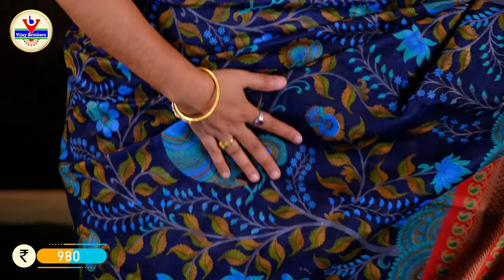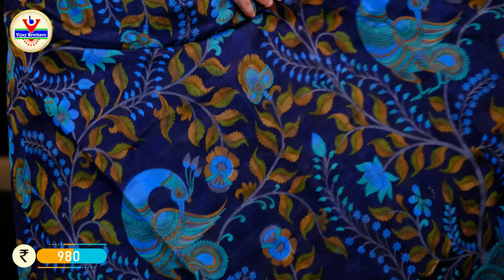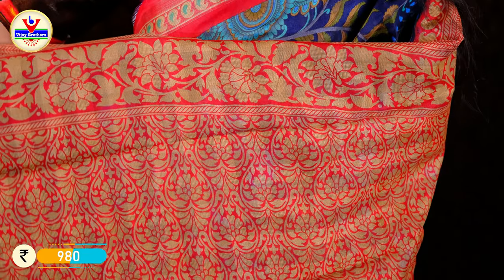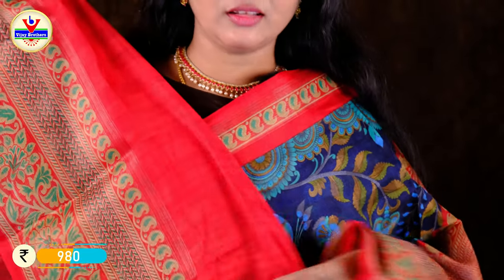This is a navy blue with peacocks, lotus, creepers, and creeper designs. They have a lot of peacock and lotus flower designs with a lot of red color floral work. They have blouses in the same color. The cost is Rs. 980.